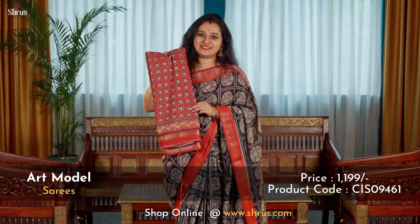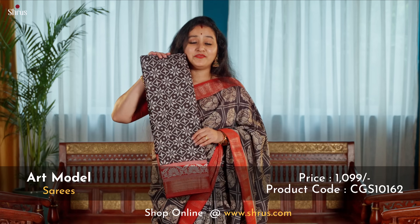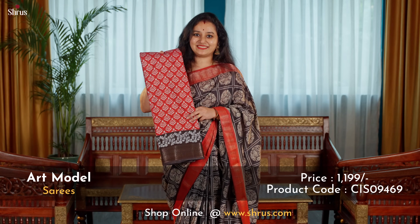A black geometric pattern with red borders. A nice ajrak print in red. A very pretty floral digital printed pattern running all through the body. A nice screen printed red and black combination. A very pretty ikat pattern in black and red. A nice floral pattern in red and black.